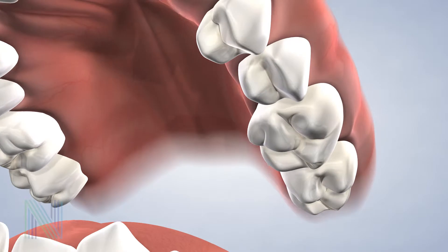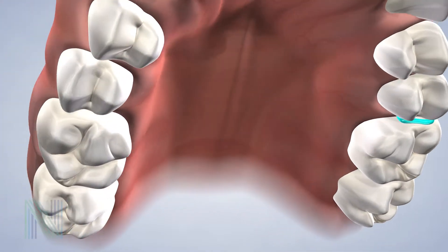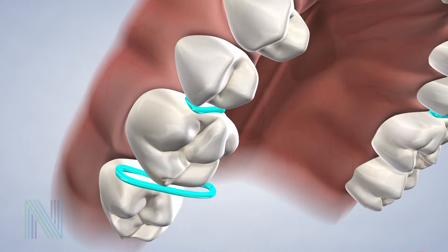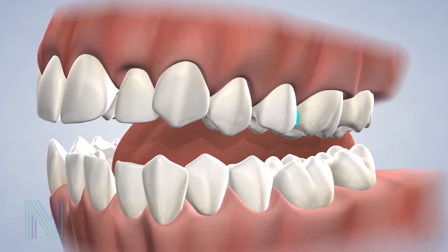To place the spacer, we stretch out the small band and thread it between the teeth, similar to the way that you use dental floss. It is normal to feel a little bit of pressure when the spacer is placed, or soreness as the teeth begin to move. Most patients say it feels like they have food stuck between their teeth.